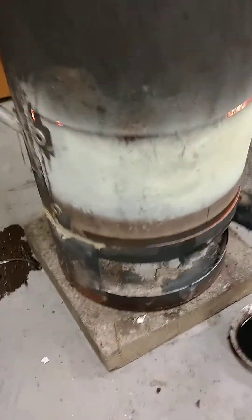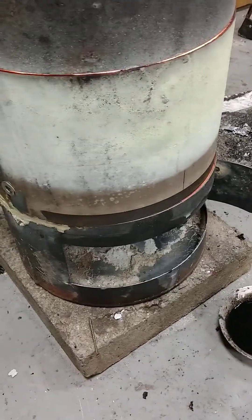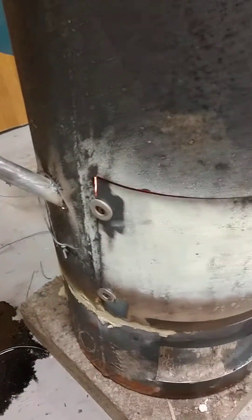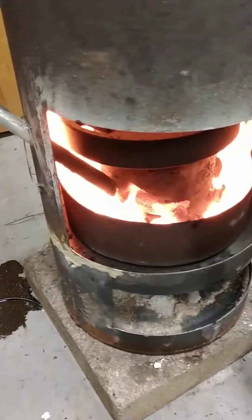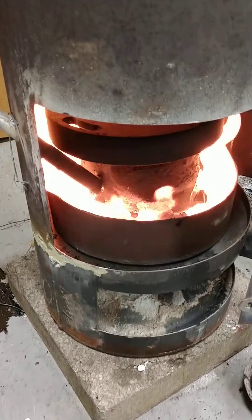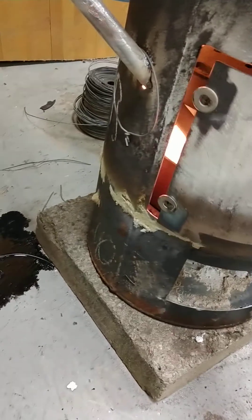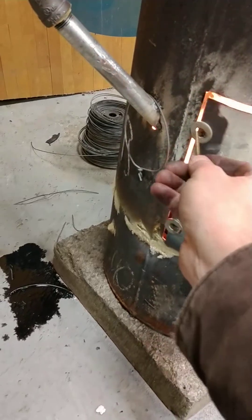Air comes in through this door here and pulls up through the burner. It is so hot I can't get my hand close to it. You can see the drip tube in there when the door opens. Close it back and you can hear the vacuum. Boy, that is hot — I can't touch it.